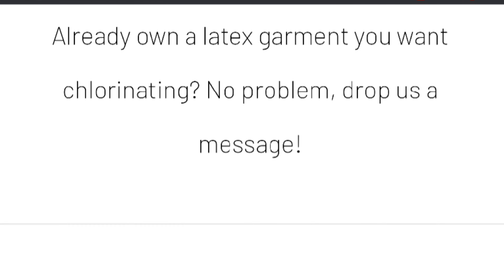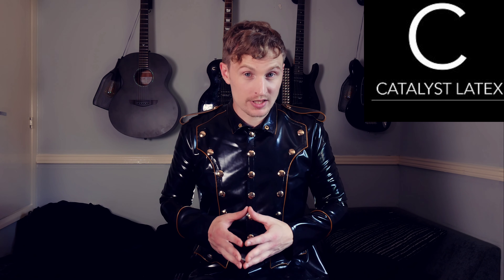What you can also do, which is really cool and something I've done with them, is all you've got to do is email them. If you've got a spare garment at home that you wouldn't mind trying the chlorination process on — some spare trousers or a skirt or whatever — you can email them, send it off in the post, and they will chlorinate it for you. It's got all the instructions on there about what to do. You send it off, send the money with it — it's not expensive at all. They even send sweets as well, so can't argue with that. I think Catalyst Latex is a good place to go for that sort of thing.